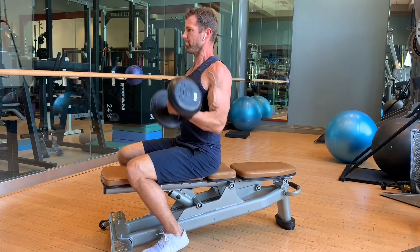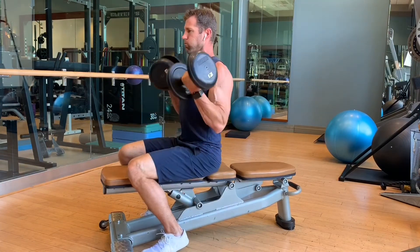And of course, biceps are an easy way to apply this concept: single, single, double — bring it home.